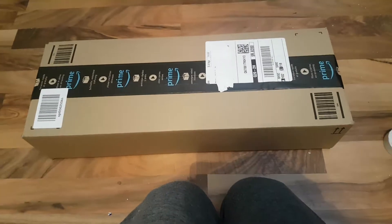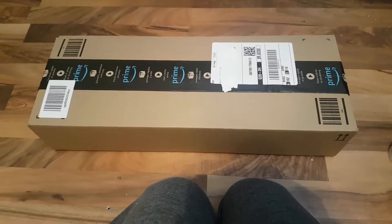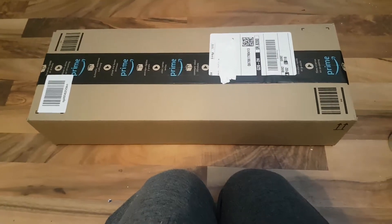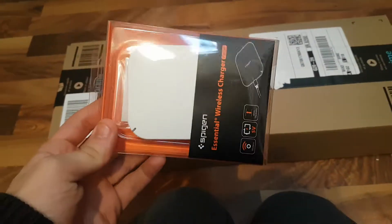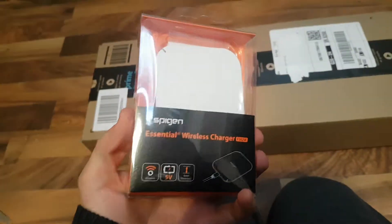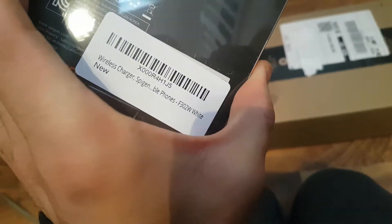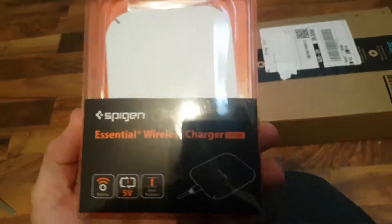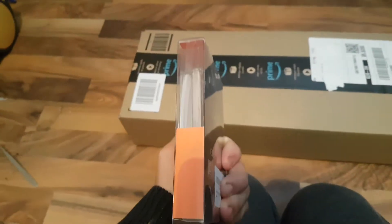I've just received my parcel from Amazon. I ordered a wireless charger — I'll show you what I ordered. It's a wireless charger, a fantastic product from Spigen. I ordered a newer model, a different version. It's a plug, and it should be around about the same size.